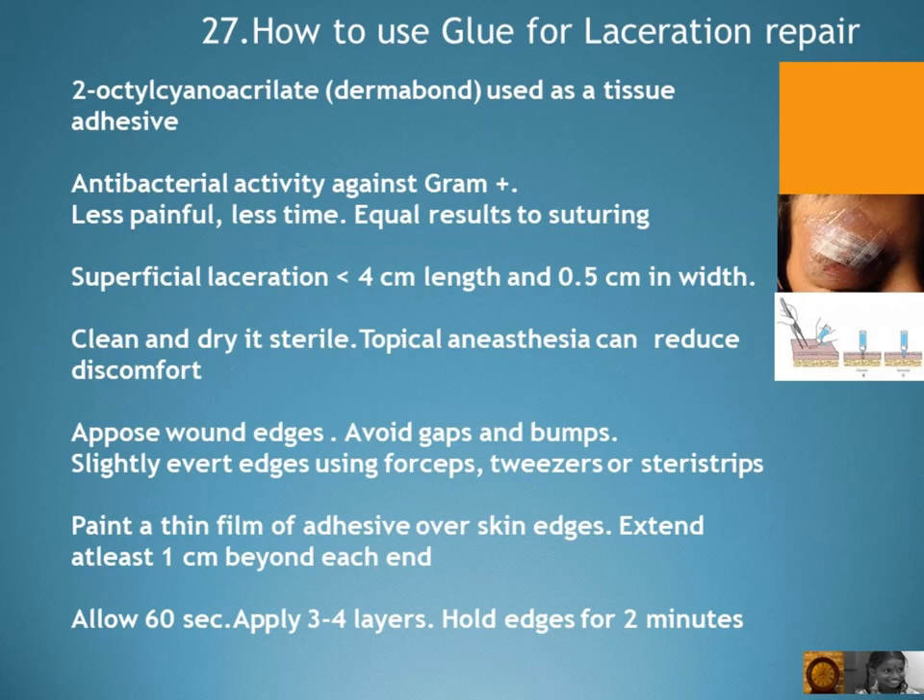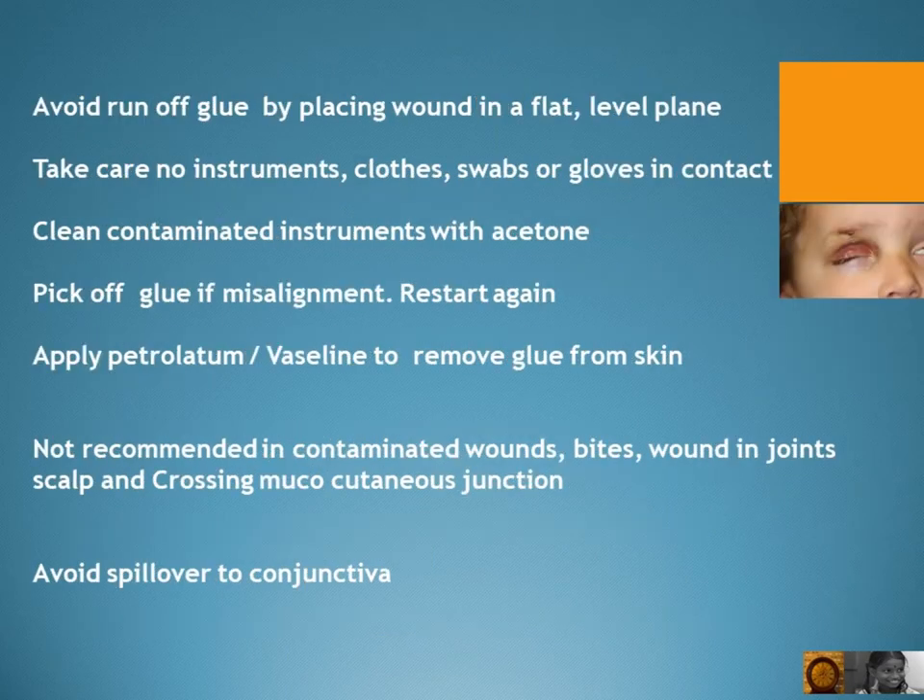Paint a thin film of adhesive over the skin edges, extending at least one centimeter beyond each end. Allow 60 seconds, then apply three to four layers. Hold edges for two minutes and avoid runoff of glue by placing the wound in a flat, level plane.